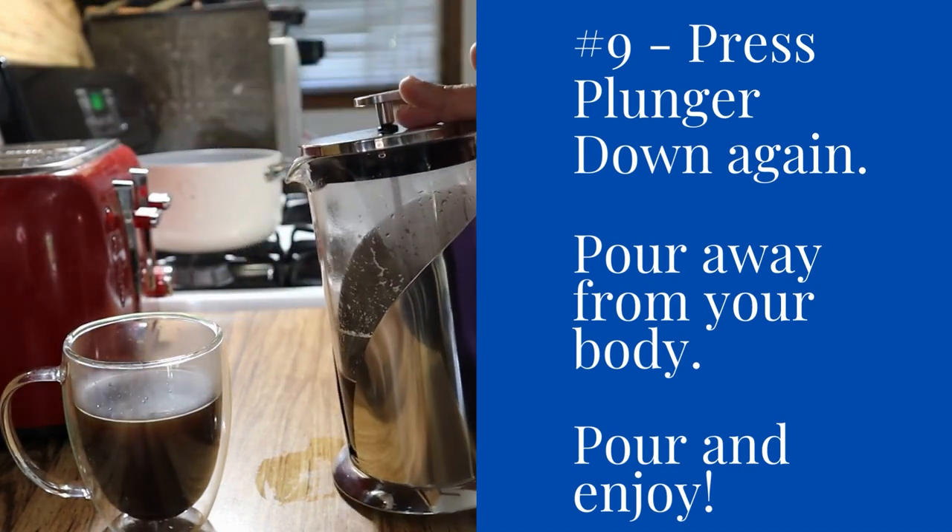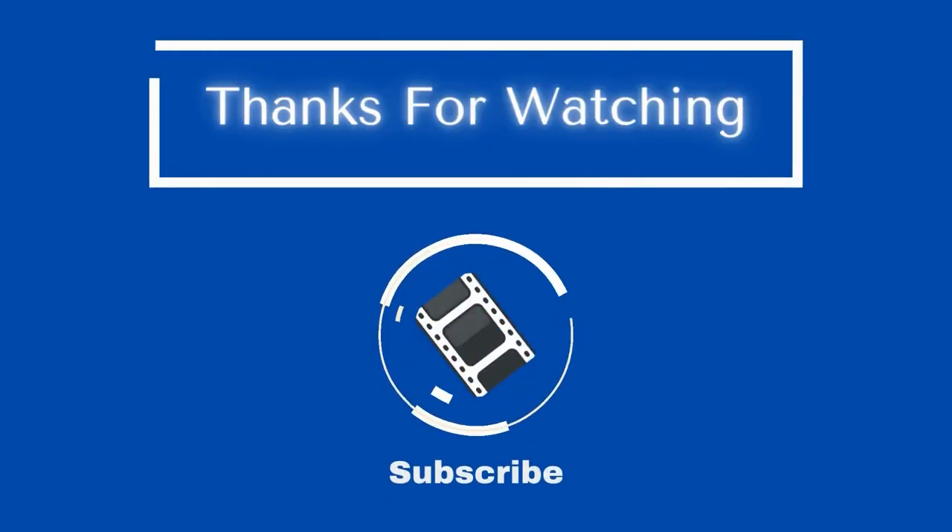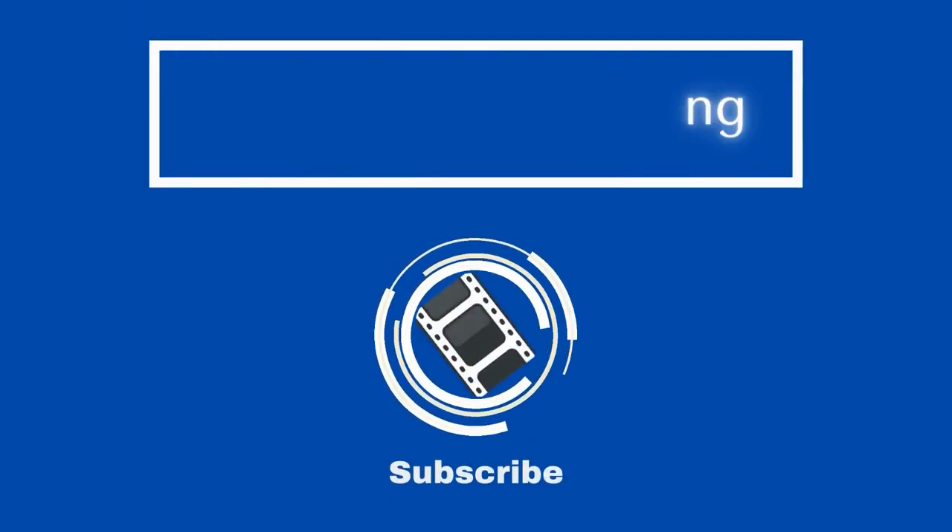Hope that this video has brought you some value. Be sure to press like and subscribe and move on to the next video to learn more on how to use things.